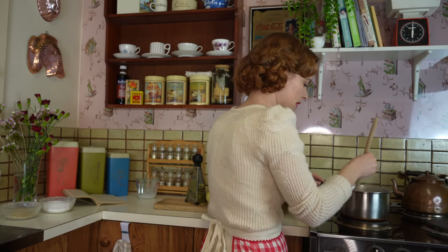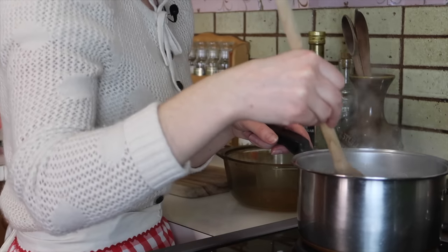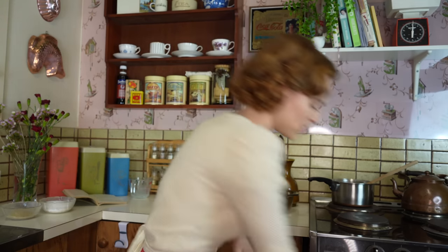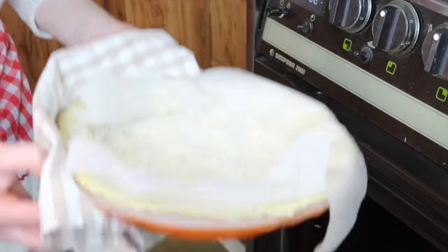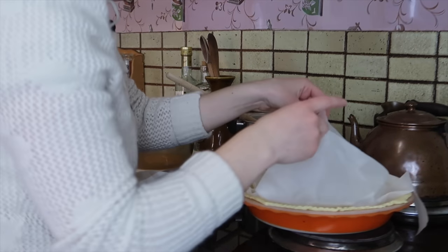Now that I've added that cornflour mixture in, I'm going to stir this and take it off the heat. The timer's just gone off, so I'm going to take out the pastry and put it to the side. This is done and I'm going to take out the rice now.